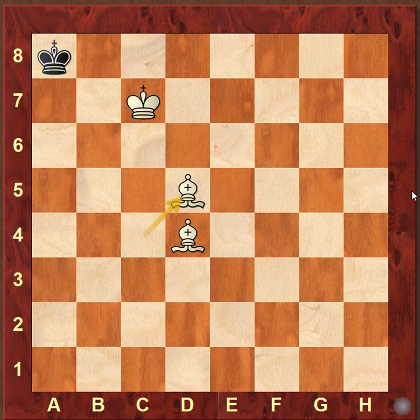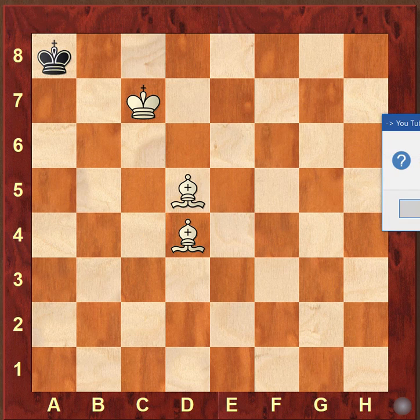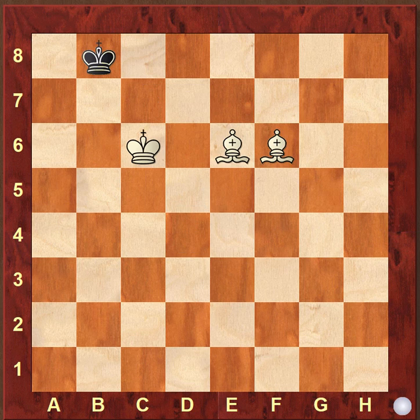Now let us see a little more complex position. Here the king is already in the corner but he is escaping to a7. While going for this checkmate, the bishops will be alternately controlling the squares beside the king and the king will be controlling the squares in front, so that we will be able to take the king to the corner.